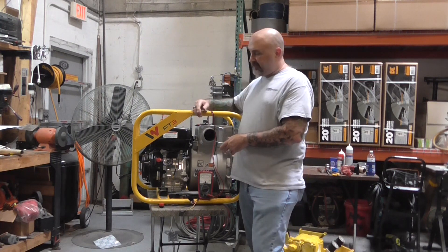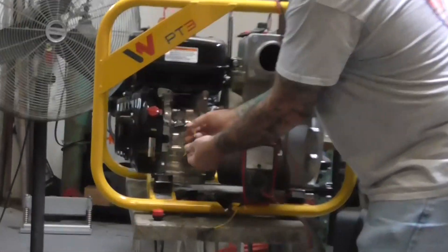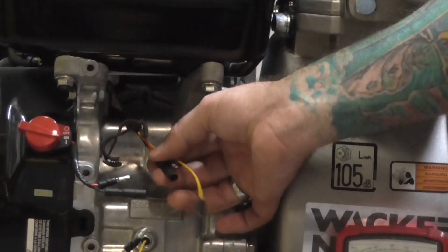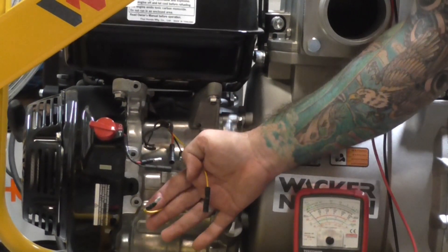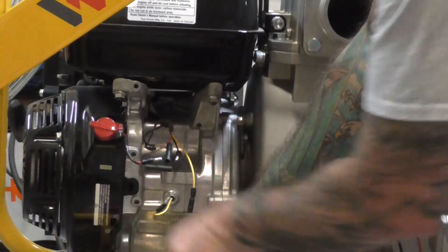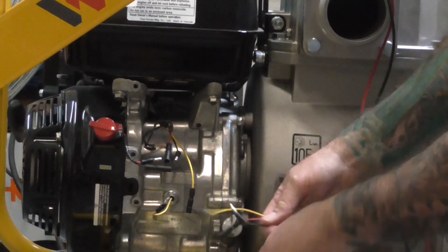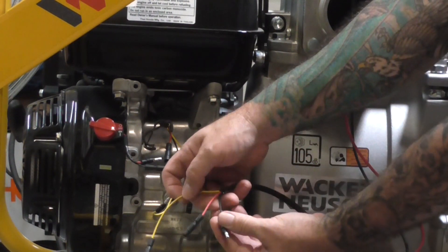So this is the procedure. The very first thing we're going to do is disconnect the three wires from the harness from the ignition switch and the low oil switch. That is going to look like just three wires — yellow, red, and black.